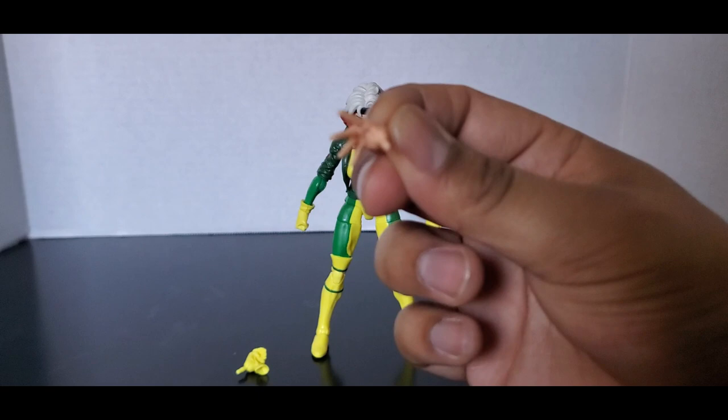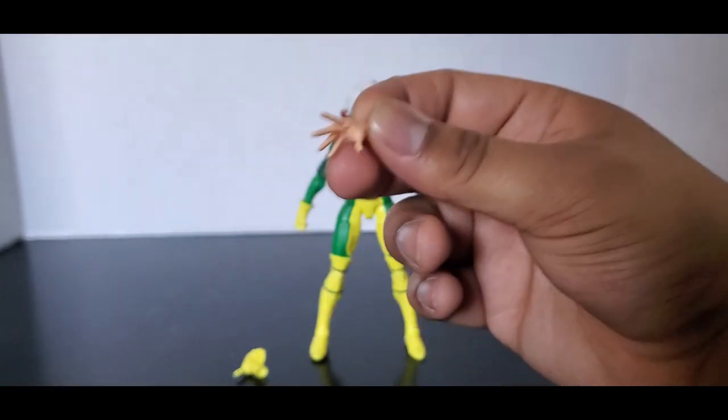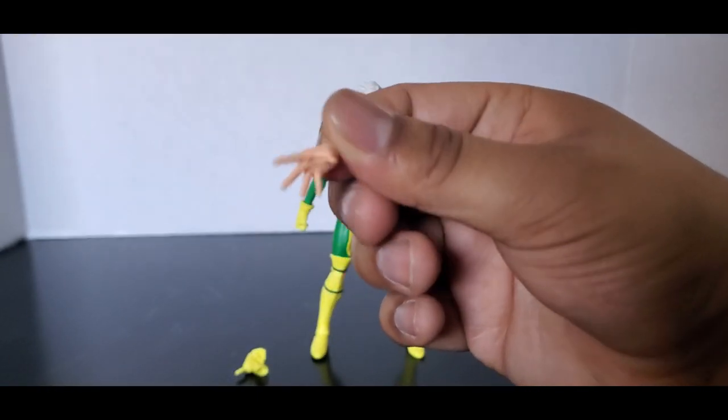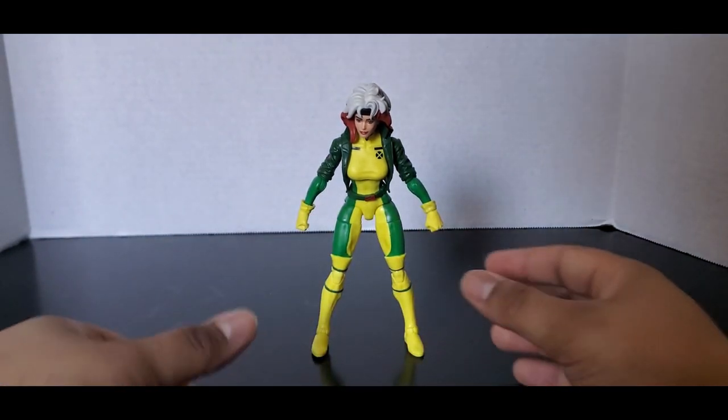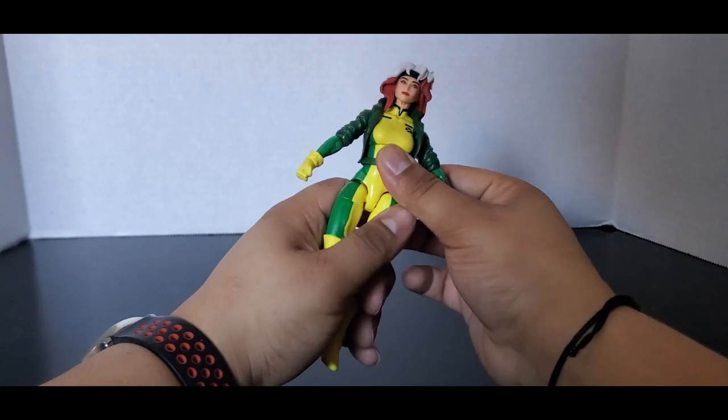She comes with a kind of ungloved hand — she's gonna touch you and take your life source and powers and all that. And she has the hand holding her glove. But let's first look at the figure.